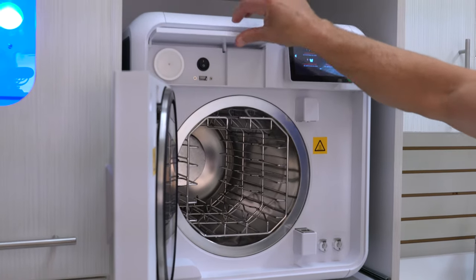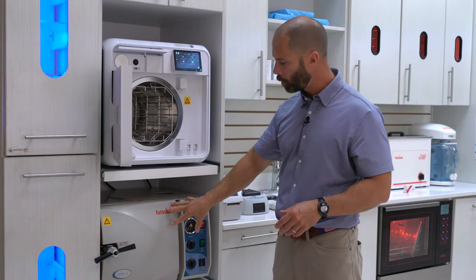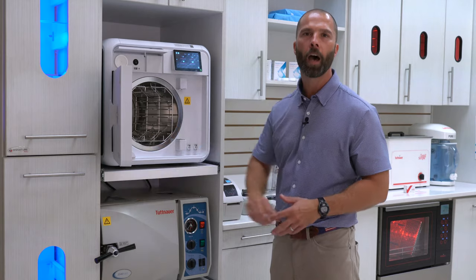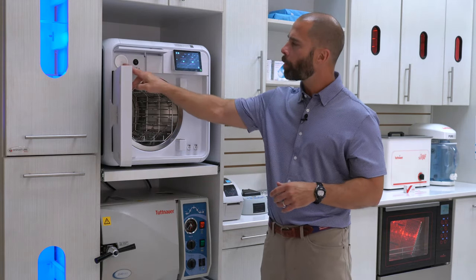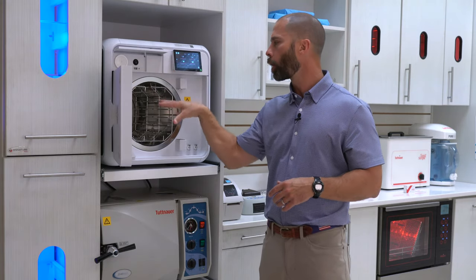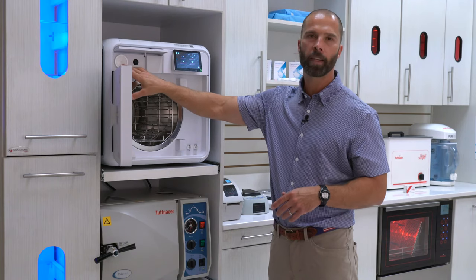Right up here is an easy access point to the HEPA filter. On traditional autoclaves and other models, the HEPA filter is usually on the side, which makes it difficult to get to. This HEPA filter is where the air is actually being filtered before it goes into the chamber, so we make it really easy to change and access it right here.